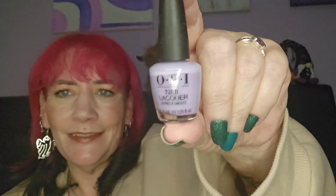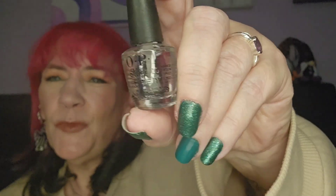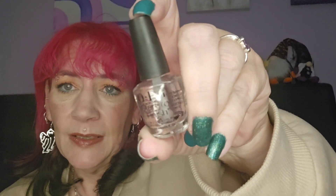Day number twelve — lilac, love it! Love that color, that's really pretty. Now we're on to the other side of the calendar. Day number thirteen — this is a top and base coat. I'm not a fan of top and base coats, I prefer individual ones, but you could use it as a base coat.